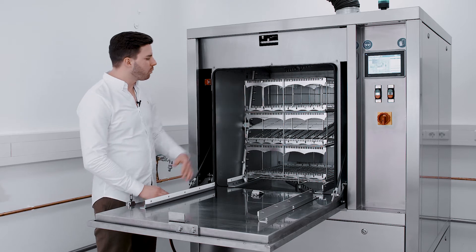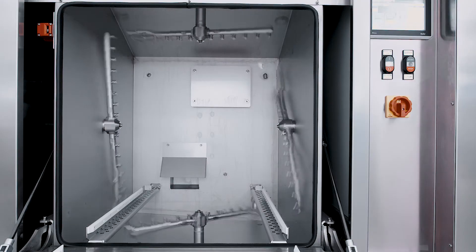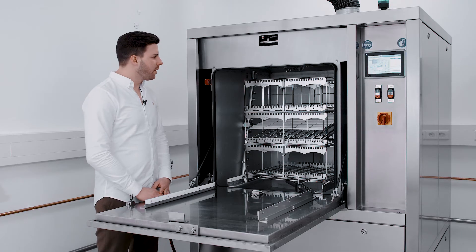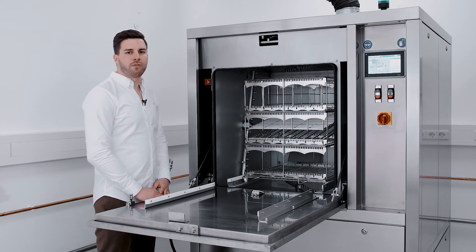When we take a closer look at the cleaning chamber, we can see the four rotating spraying arms — one at the top, bottom, left and right side of the chamber. Those arms cover the whole basket, which ensures that we have a perfect cleaning result.